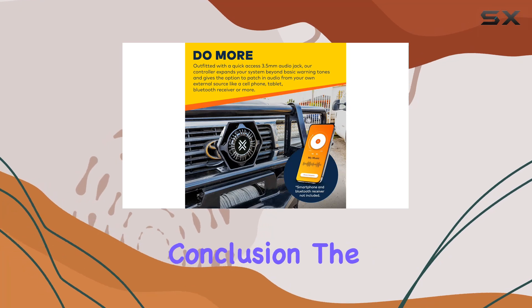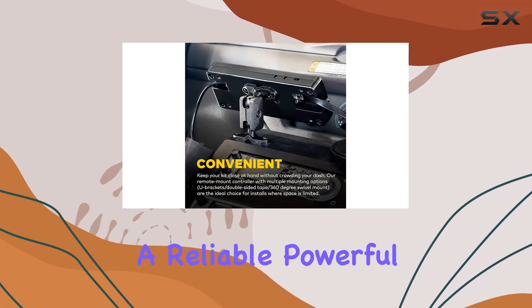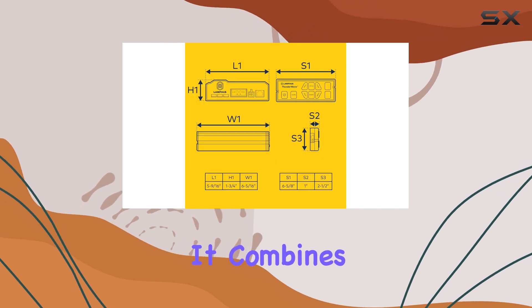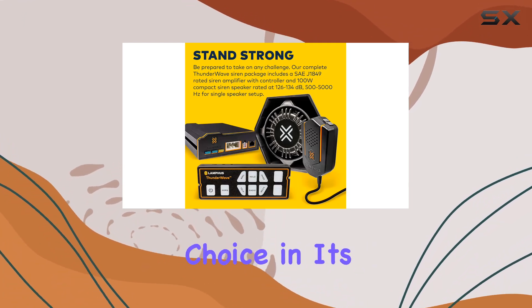In conclusion, the Lanfus Thunderwave 100W Emergency Police Siren Speaker Kit is a must-have for anyone needing a reliable, powerful, and customizable emergency vehicle siren system. It combines robust performance with user-friendly features and versatile installation options, making it a standout choice in its category.